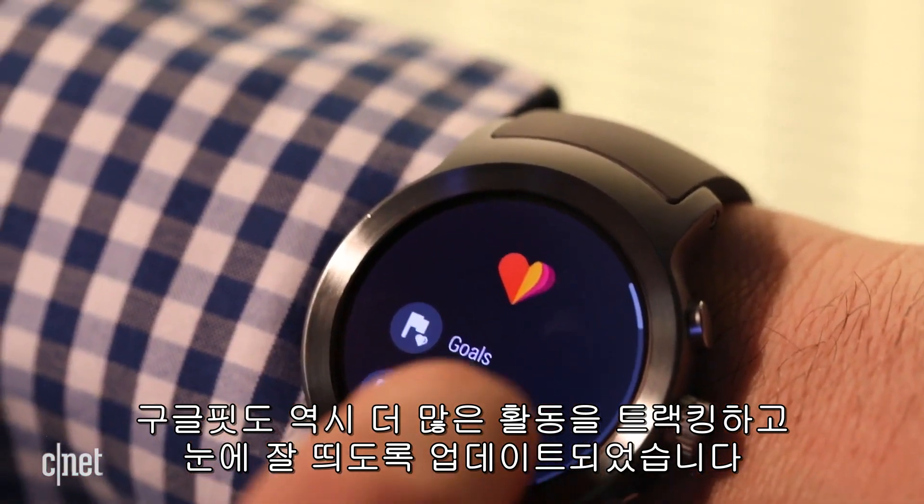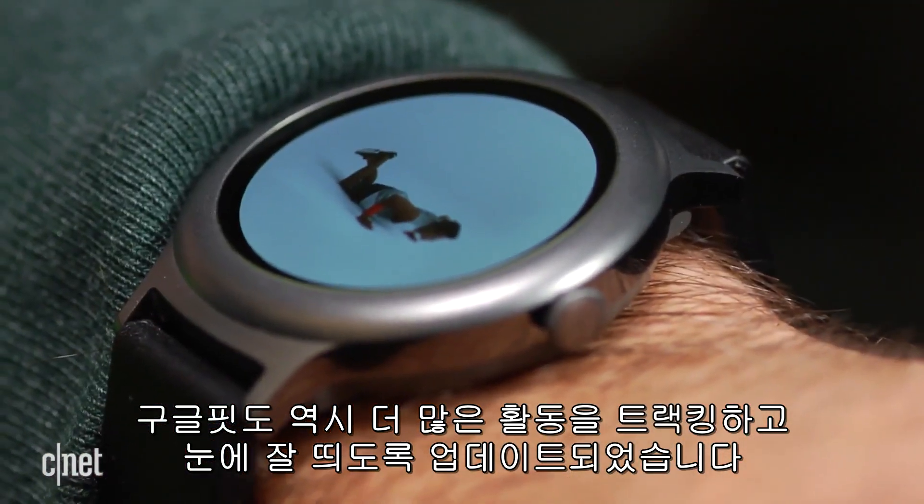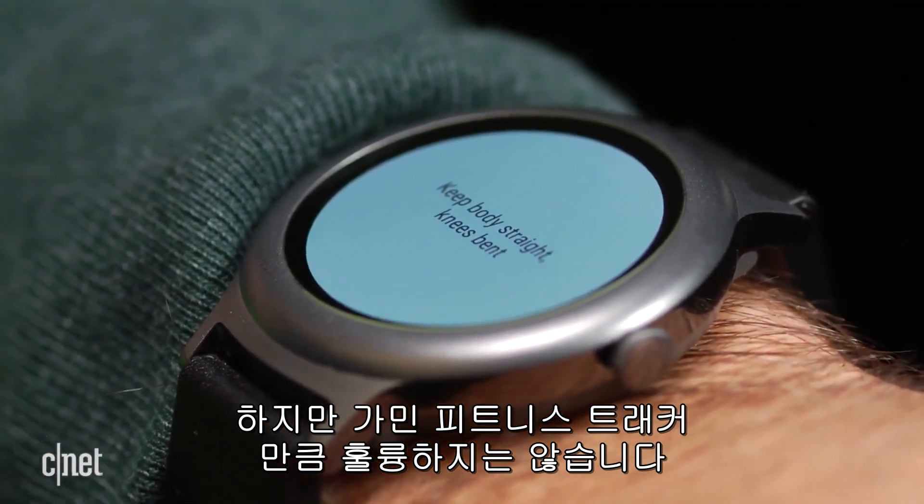Google Fit is also updated, tracking more activities and offering better at-a-glance stuff during workouts, but it's still not as great as your typical Fitbit or Garmin fitness tracker.